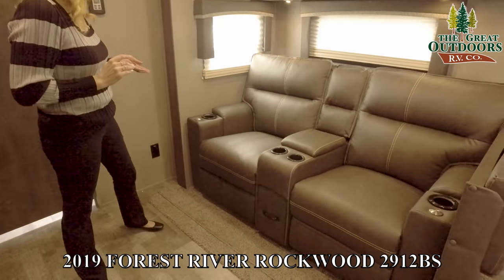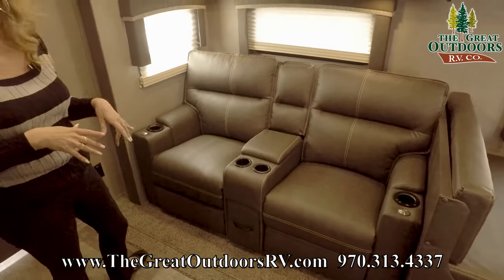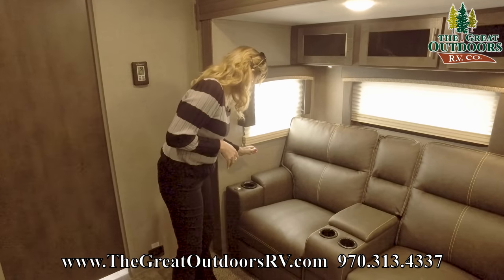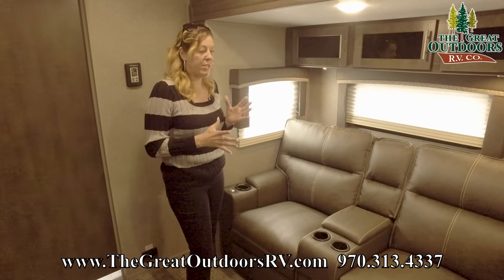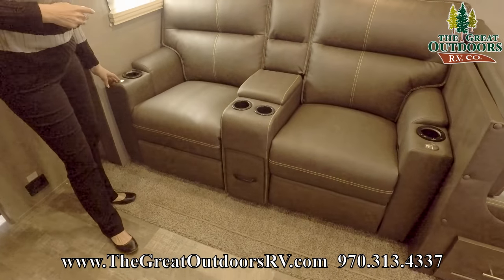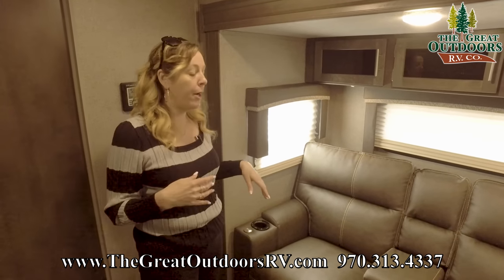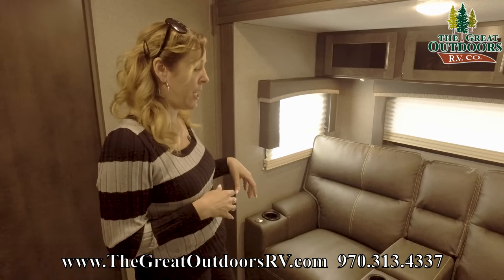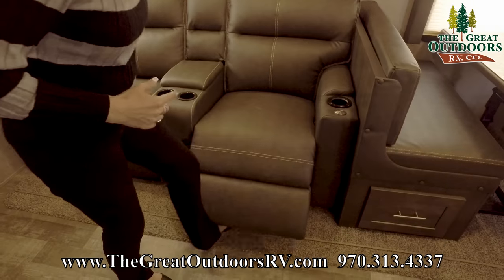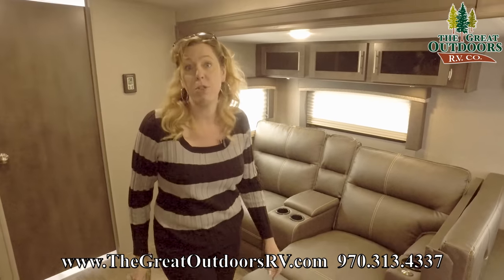Right over here we have theater seating. This camper has been optioned with theater seating, but you can also option it with a tri-fold sofa if you want additional sleeping. These seats have heat and a massage effect, they light up at the bottom, and come with tray tables so you can sit in front of the TV and eat dinner or set a tablet on it. They have pull cords so they recline — a nice, comfy space to enjoy TV, especially if it's raining outside.